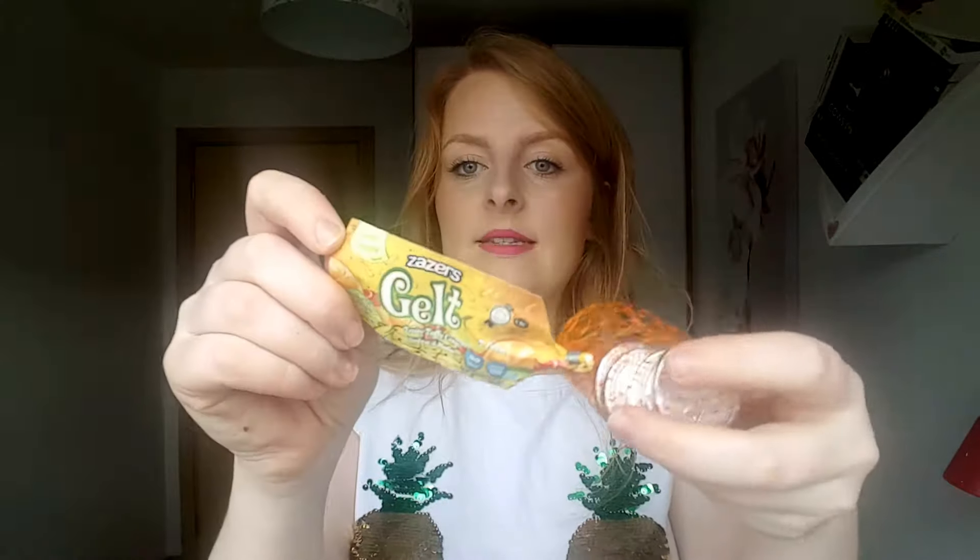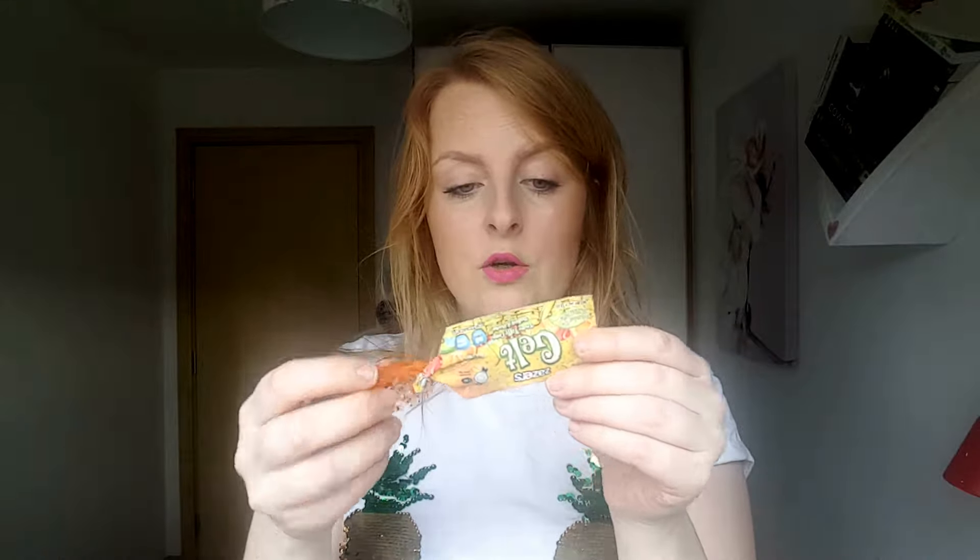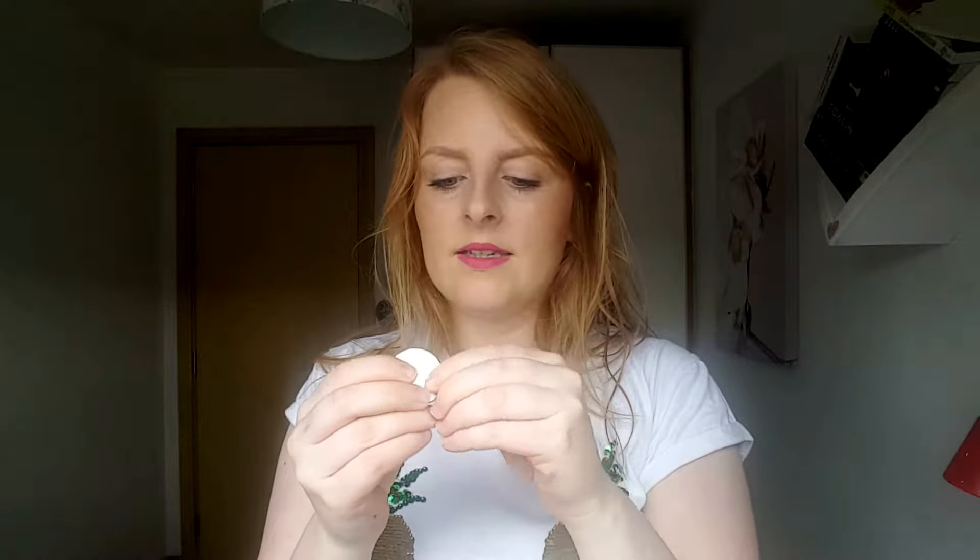Next we have Zazer's Celt fruity taffy coins. I scanned these a while ago because I couldn't figure out where they were from, and it told me they're from Israel. These are taffy. The only experience I have with taffy is from Friends — remember when Ross eats all the taffy and gets super hyper? I've never actually tried taffy myself.